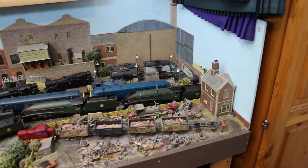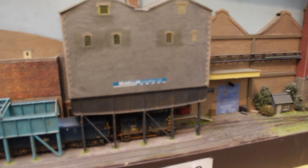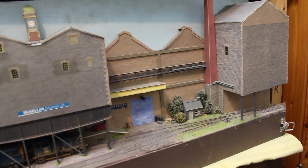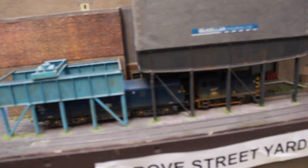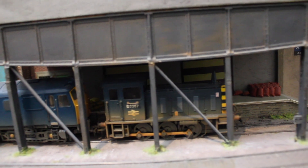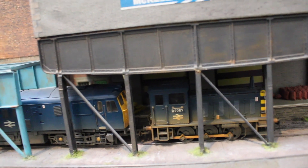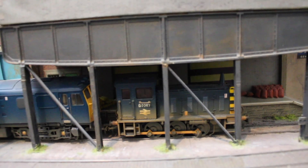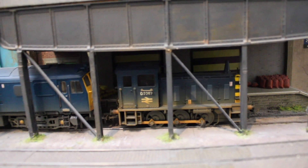Let's go down to the very bottom here. Grove Street Yard is stored in two pieces - the room's not really big enough to show you this fully. Hidden away underneath we've got two of my locomotive collection, including a Class 4 diesel shunter.